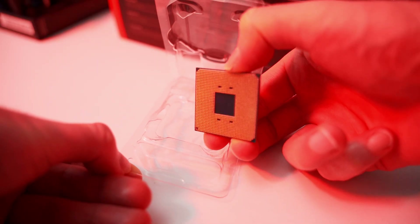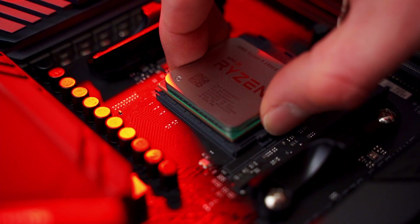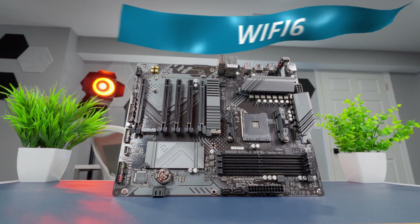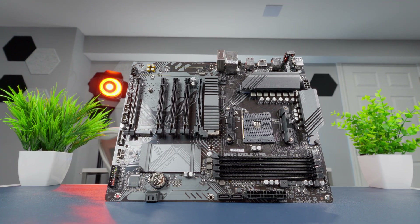AM4 CPUs are still around and they offer a lot of value in terms of price to performance, making them a great option for system builders on a budget. What sets this board apart from other B550 options is the addition of Wi-Fi 6, meaning you should be able to build a decent system without having to worry about limited network speeds.